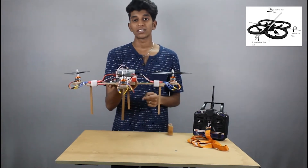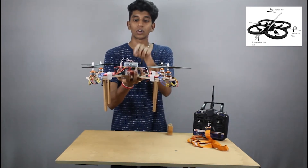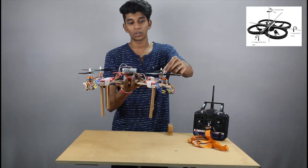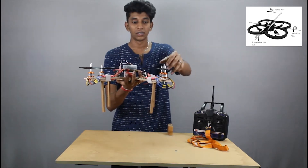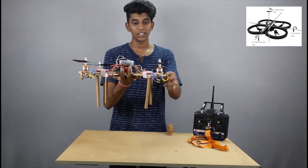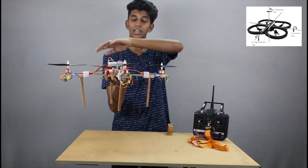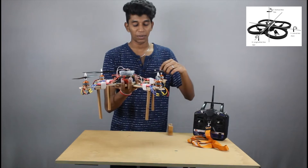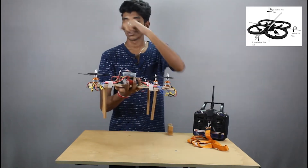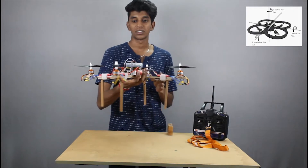Apart from these, we have one more axial movement, and that is nothing but the spin. When you want to spin your quad clockwise, the RPM of the motors rotating in the clockwise direction is increased. The clockwise torque acting at these two arms gets increased, and automatically the drone starts spinning clockwise. To move in the anti-clockwise or counter-clockwise direction, the same thing happens, but the RPM of these two motors which rotate in the counter-clockwise direction is increased. The turning moment acting here is increased and so it spins accordingly.